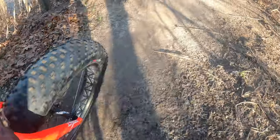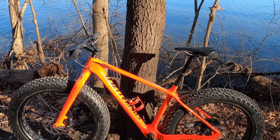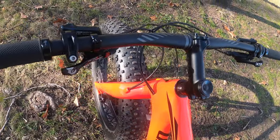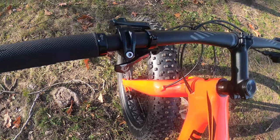We got the 4.6 tires versus the 4.0s that were on the Mongoose. We got the SRAM X9 shifters — really high quality shifters. Makes a big difference in how smooth it shifts versus the kind of cheaper stuff.